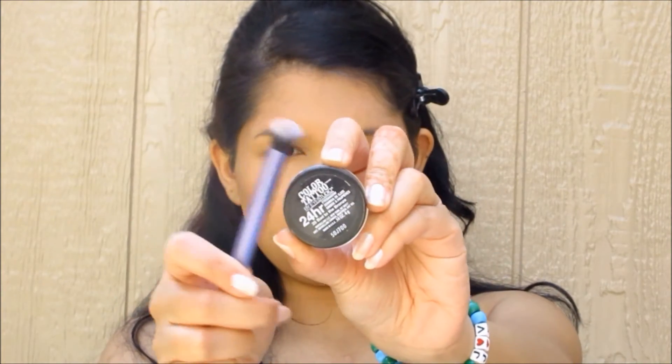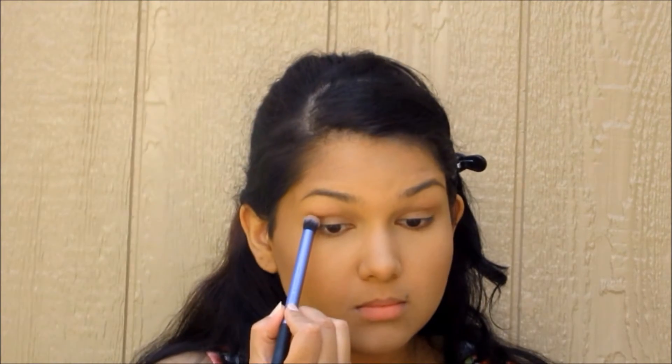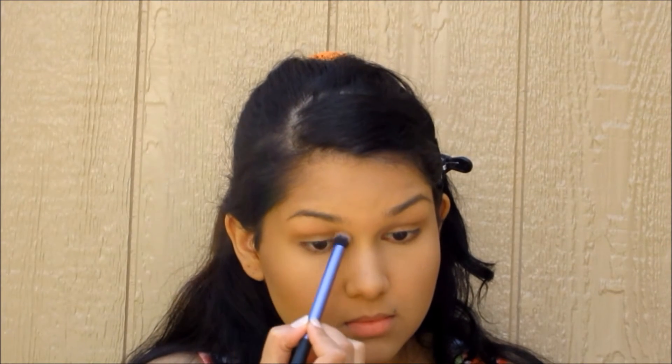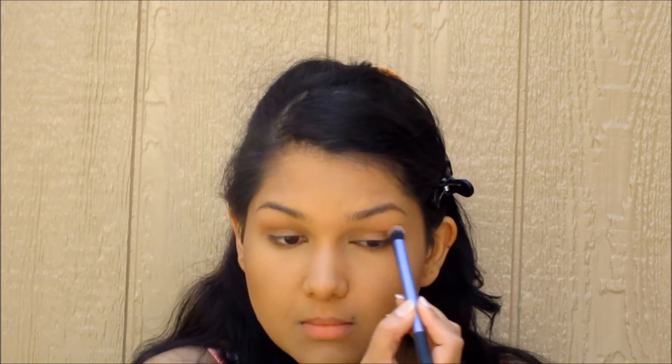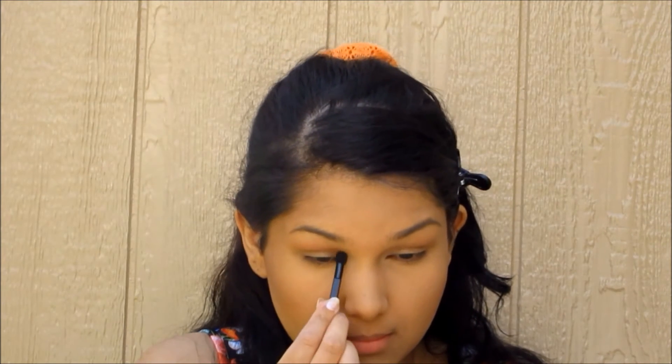Now we're going to go with the Maybelline Color Tattoo in Bad to the Bronze, and take a Real Techniques Deluxe Crease Brush and sweep that all over the lids. Then we go into our Wet n' Wild Comfort Zone palette with that eyelid color and sweep it over the Color Tattoo to lock it into place. Then we take the brow bone color on the sponge applicator and put it in the inner corners. The sponges are not completely useless!